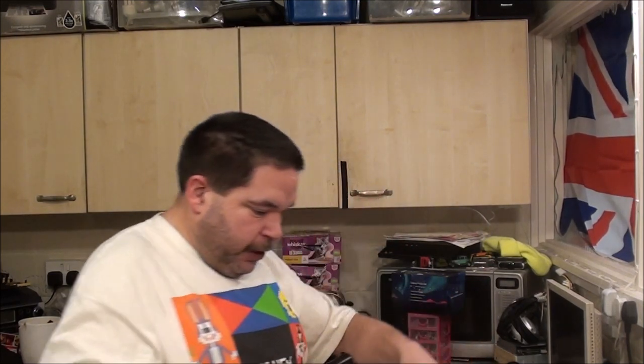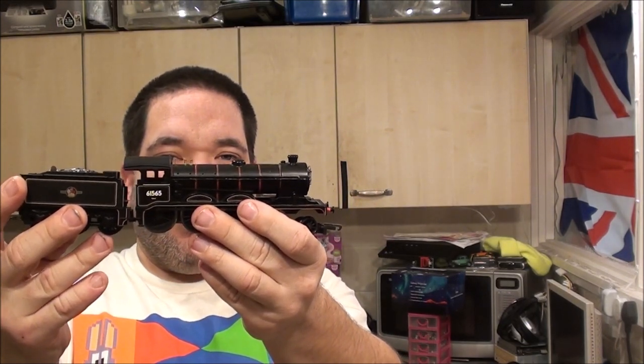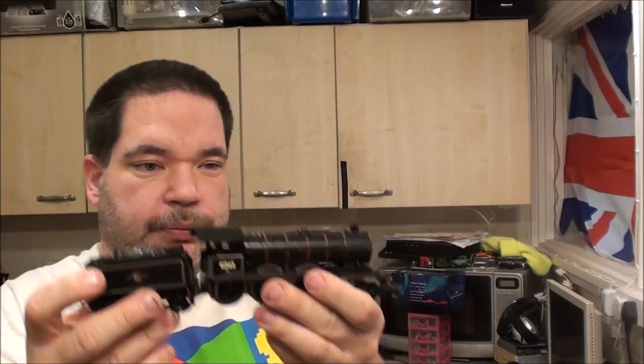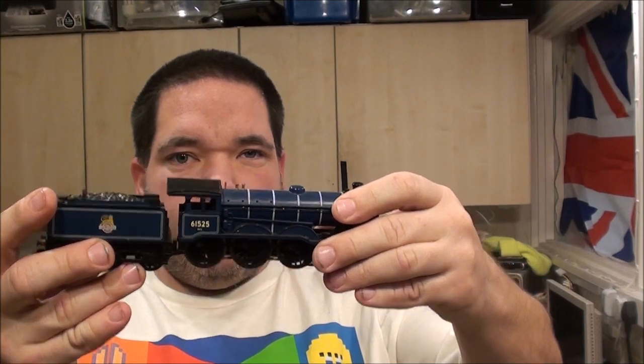I like it in both BR Black and BR Blue. Here's the black version - the B12, 6165, a 4-6-0. And here's the blue one. I got that at a car boot sale, got a job lot of locomotives and wanted to get the blue one working, and ended up buying one of each colour. They all work.